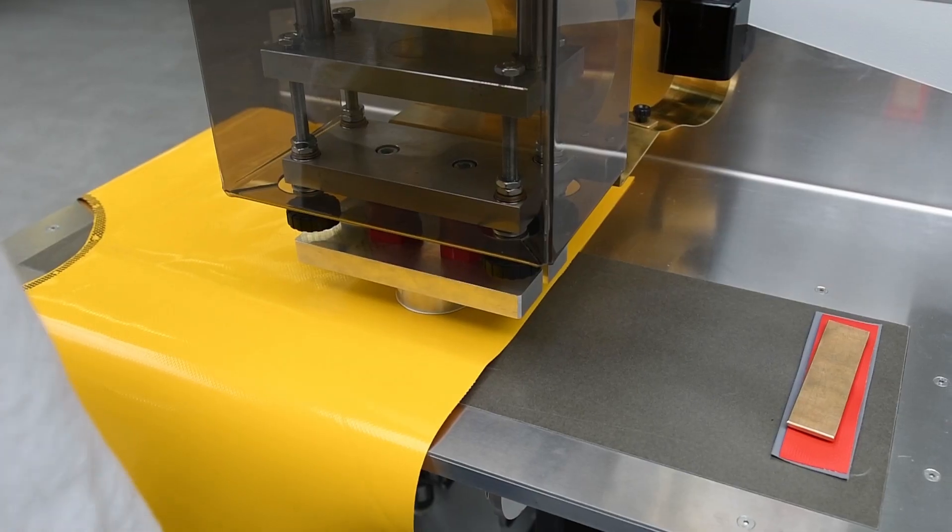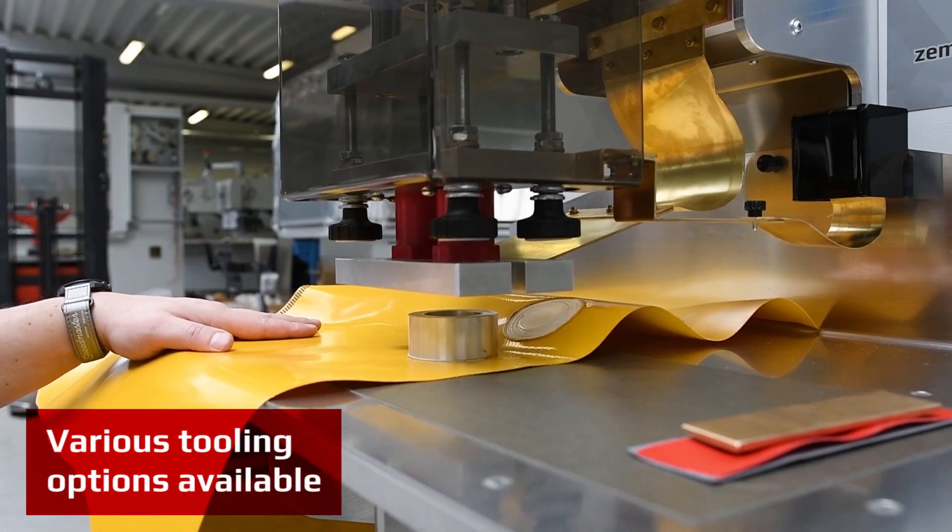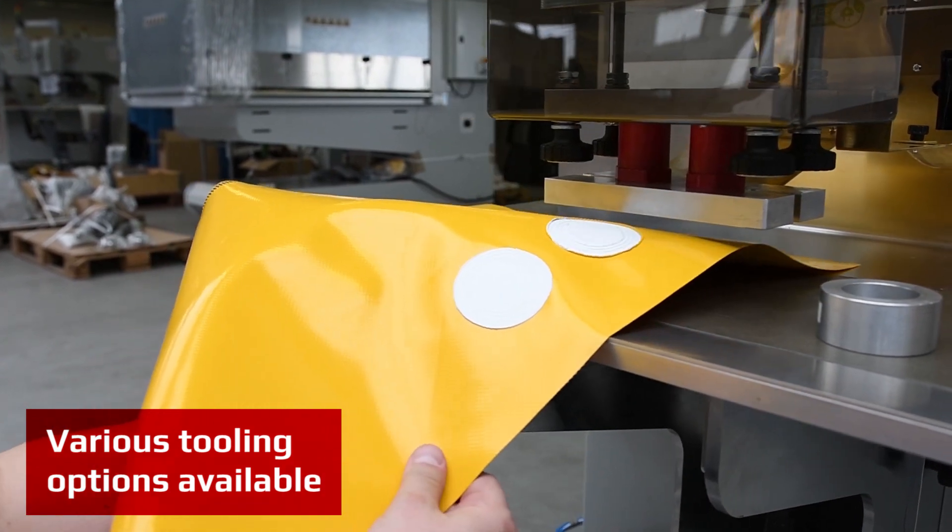Depta NX has universal usage for welding small attachments, hooks, and reinforcements in various shapes and sizes.